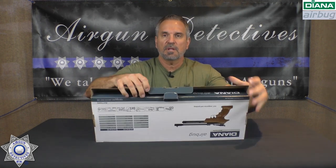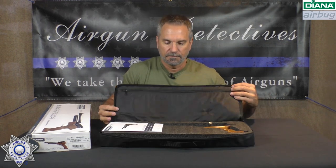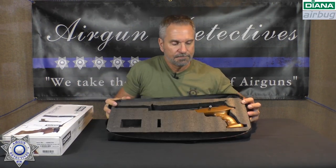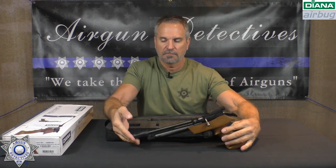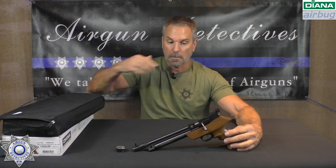Let's show you what you get in the box. It actually comes in this nice case, which doesn't happen too often. It's got a nice case with a little handle. We've got our manual — it's pretty thick, several languages — and then we've got our gun and the CO2. It also comes with a seven-shot magazine in .22 caliber, and then it comes with the single shot tray as well.